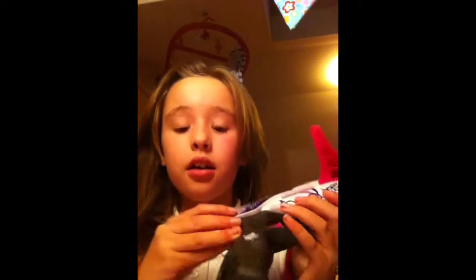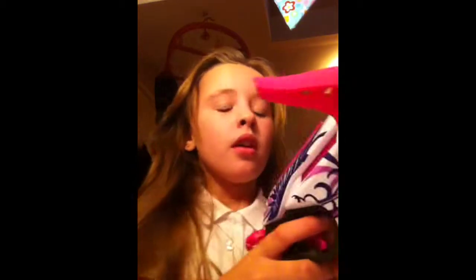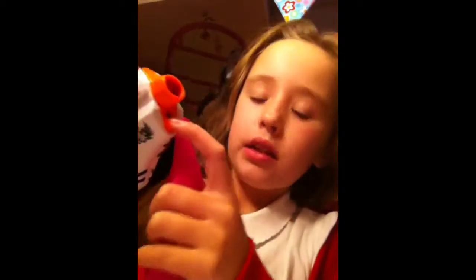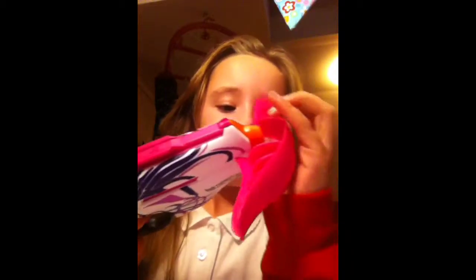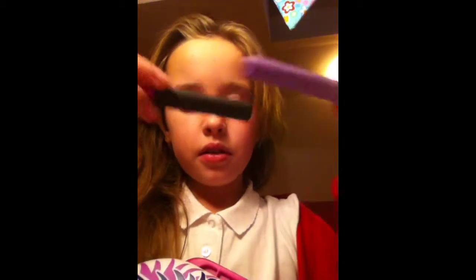Today I'm going to do a review on the Nerf Rebel Pink Crush. When you open it, it should come in two parts. What you do is get the white bit and put it in that small hole there. You should also get two black ones and two purple ones.